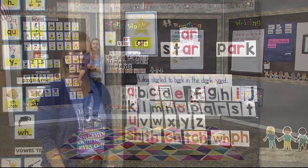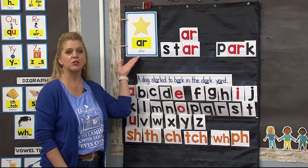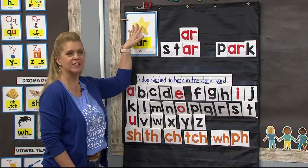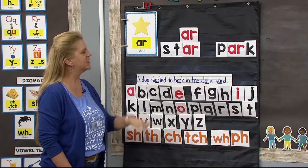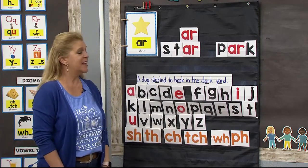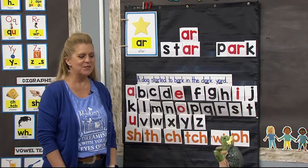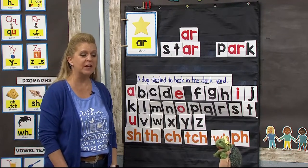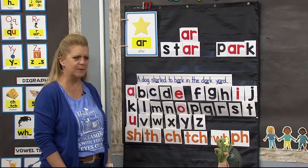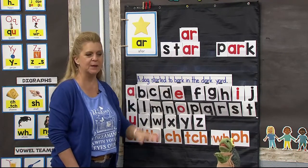All right, here we are at the word work board. Here is our pattern that we're learning this week. The R-controlled A-R says 'ar' as in the word star. So here's our star card to help us remember the sound that A-R makes. Let's say it together: A-R says 'ar.' Now we're going to do some blending and building with our friend Tina. It's reminding our super readers that this week we're working on the star card and that A-R says 'ar.'